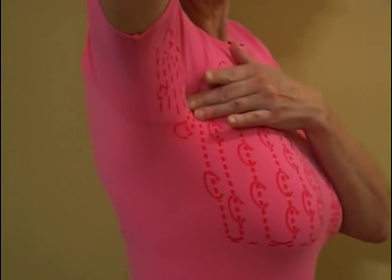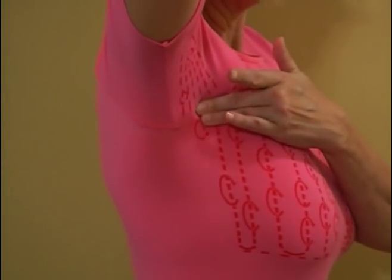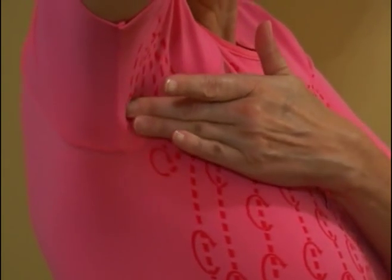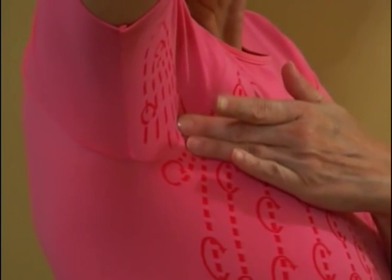Step 2. Now raise your arms and look for changes in the breast tissue. Be sure to feel all the breast tissue using the guides on the garment. Press just beneath your skin with a soft touch and deeper with a firmer touch.